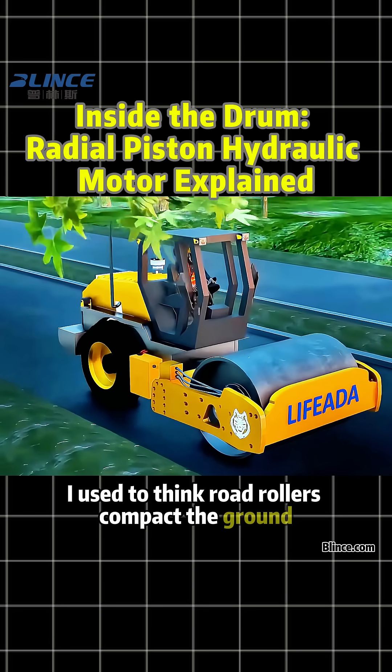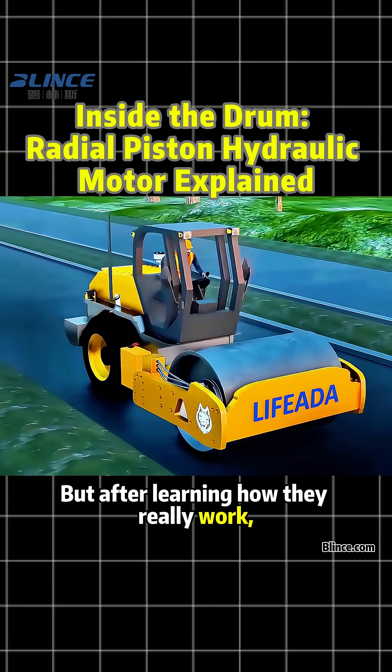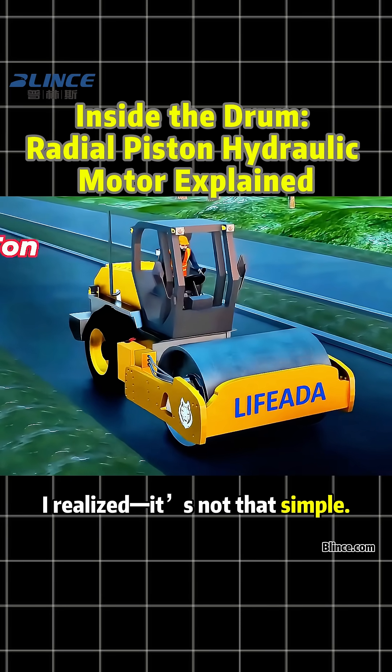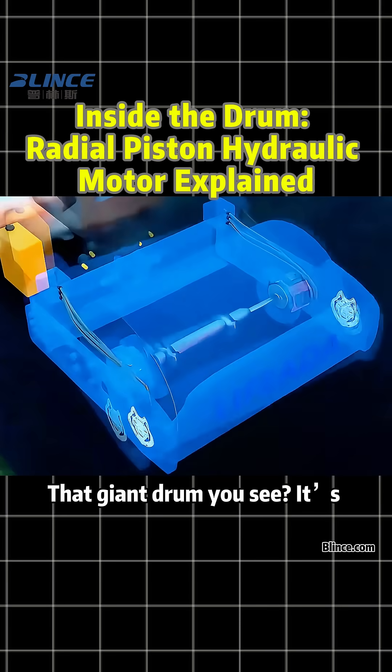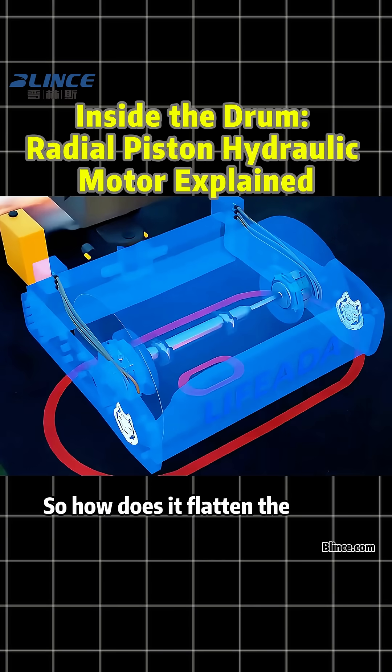I used to think road rollers compact the ground just by their own weight, but after learning how they really work, I realized it's not that simple. That giant drum you see? It's actually hollow inside. So how does it flatten the road?